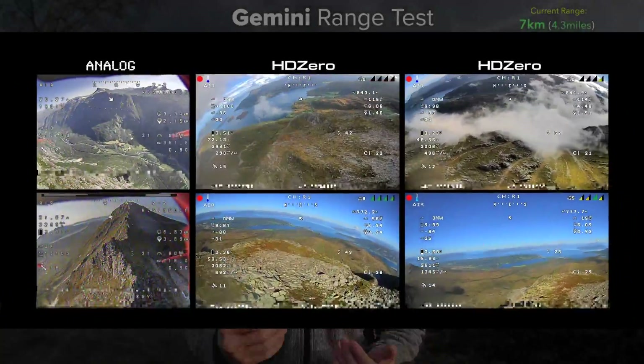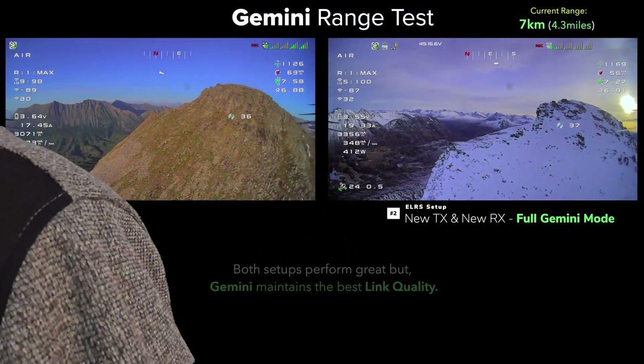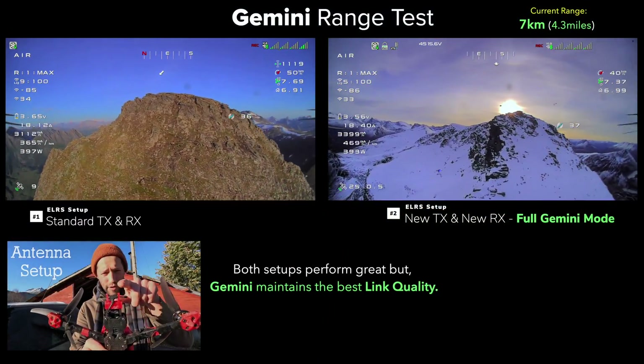If you're using a double transmitter, that's actually 200 milliwatts and 500 milliwatts effective, so you're going to be using a lot of battery from your controller and potentially causing interference in your FPV feed. Just something to think about.